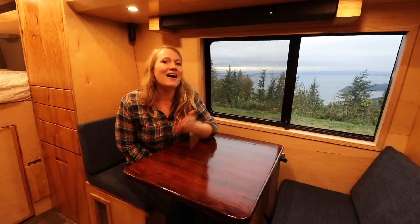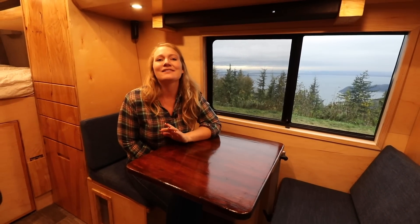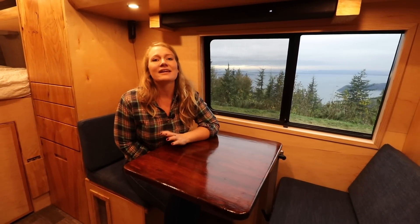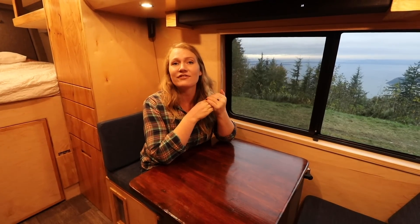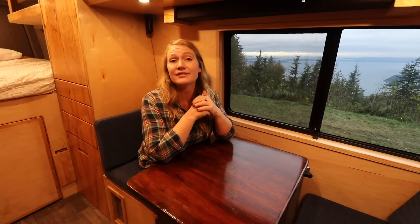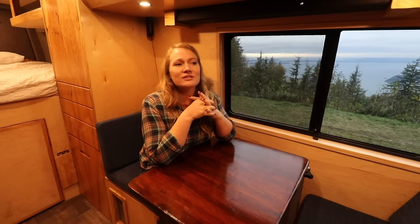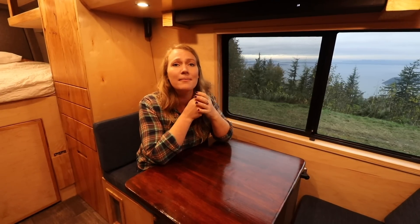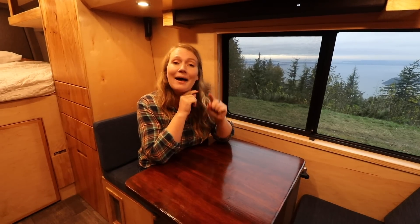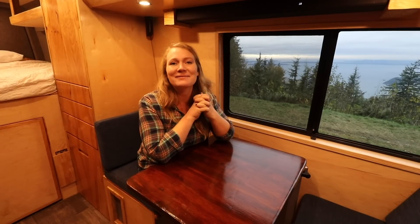Thank you so much for going on this tour with us today. I love how this van turned out — it's so cozy, and I'm so excited to hear about their adventures. This van is named Timba. Timba was the golden retriever of these clients, who they found out had cancer while we were building the van and passed away about a month ago. This will be such a good legacy van — a great way to appreciate the memories they enjoyed with their pup, who was so a part of their family and who they loved so much. On a happy note, its first trip is going to be to Utah to pick up a new golden retriever puppy who will be sharing lots of amazing memories with them in this van.